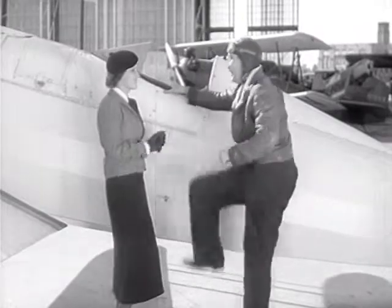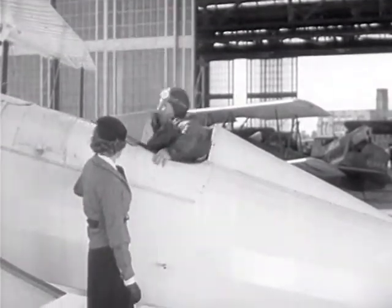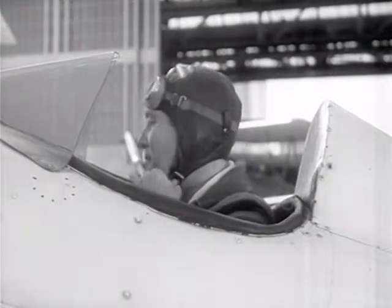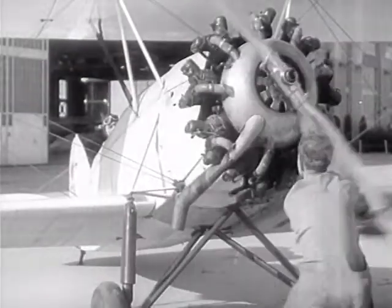Well, we're off. Let me stop. Switch off. Connect. Contact.